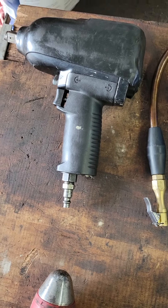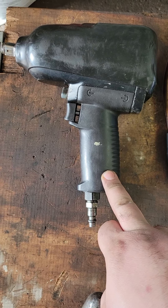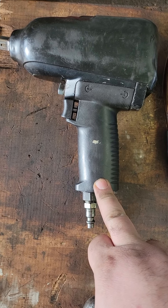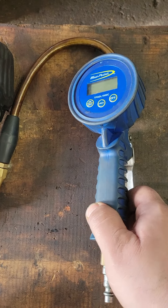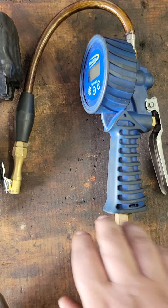Alright kid, you asked what you want for basic tools. This is a half-inch dual hammer pneumatic impact gun. Single hammer isn't going to get it — you've got to have something with some balls in it or don't bother at all. Next up, this here is a tire inflator. Half a pull on the trigger lets air out; full pull puts air in.